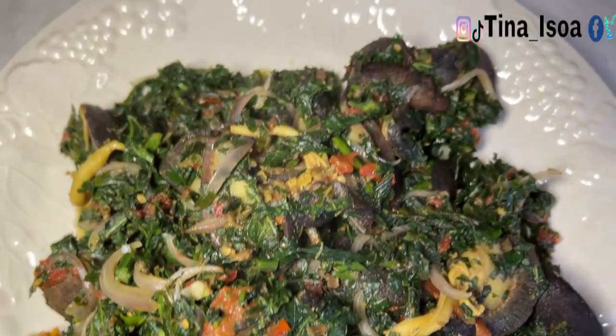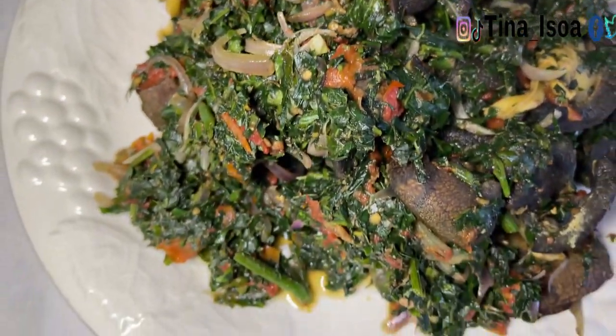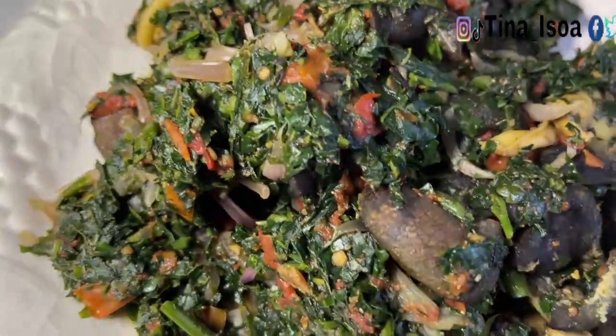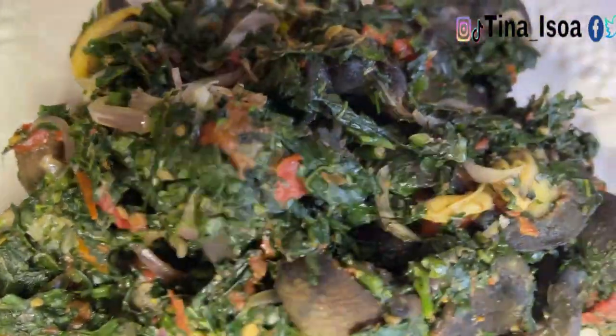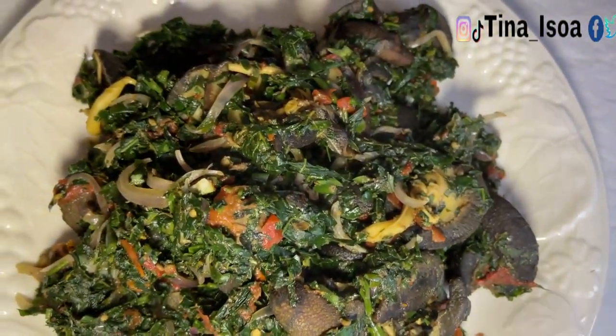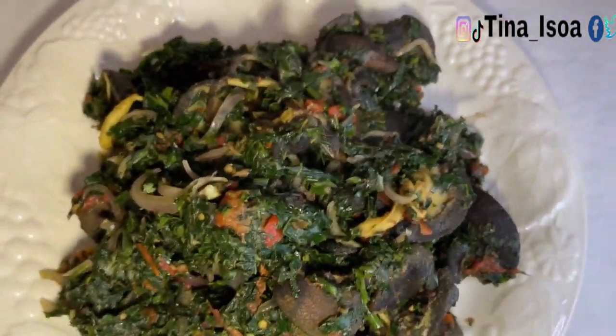If you're going to try it out, make sure you tag me and tell whoever watches your video that you got this recipe from Tina Esau, because honestly I've not seen it anywhere. Use otazi — it gives you this flavor that makes you want to drink so much of the water.